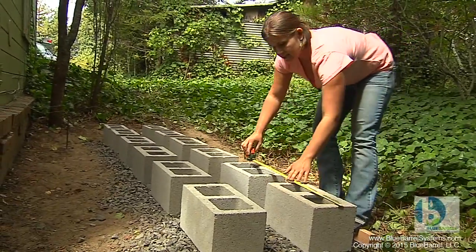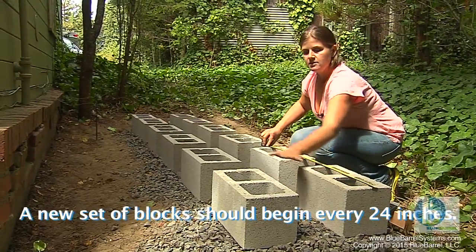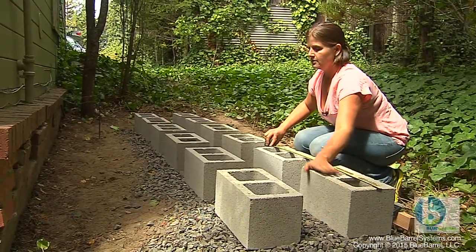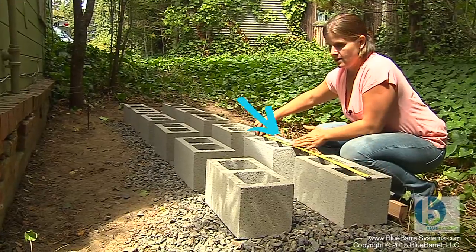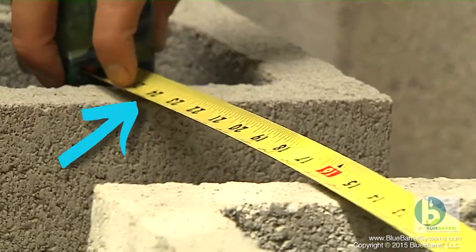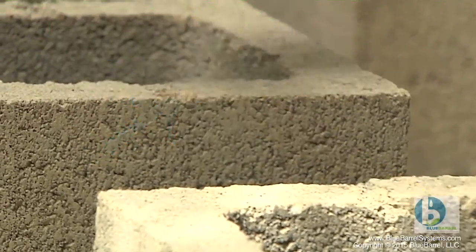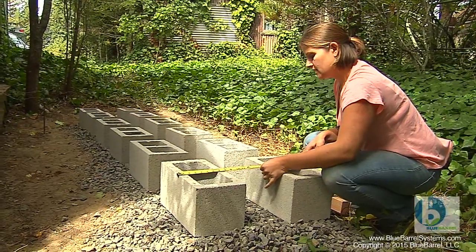Barrels are placed at two feet on center. So these two blocks will be under the first barrel, and these two blocks will be under the second barrel. I want to make sure I have twenty-four inches between one set and the next set. I want to leave at least six inches in between rows of blocks, but often more — six to eight inches.